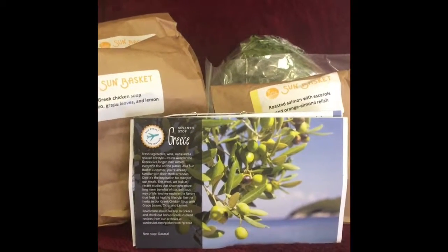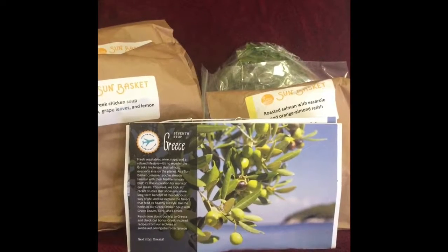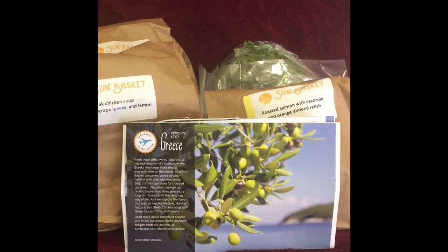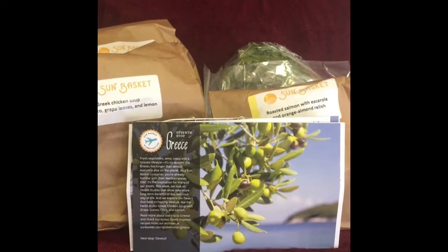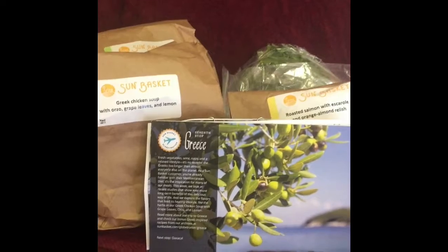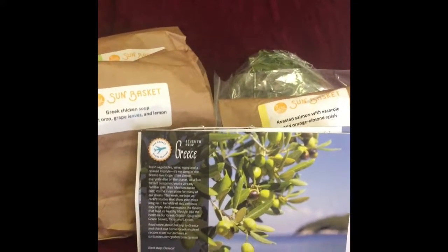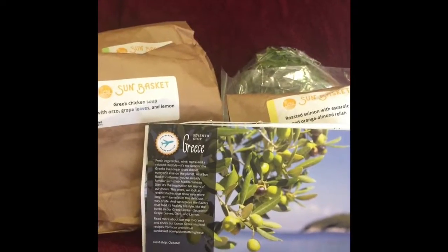This box that I got this week is themed around Greek cuisine. I've never been there, but we do have a Greek Orthodox Church here in my hometown. They put on a Greek festival and serve some yummy food, so I hope when I cook this it will be yummy also.